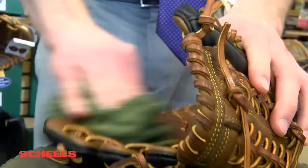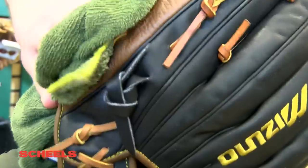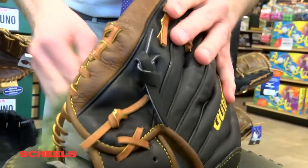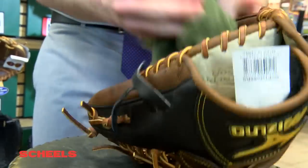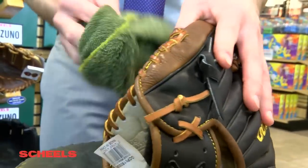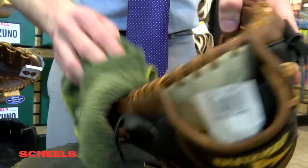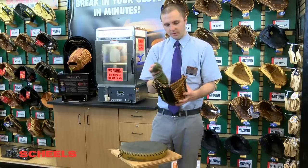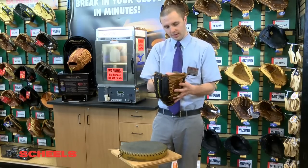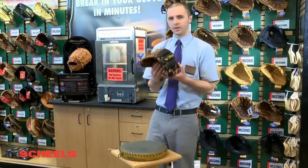It's softening up the leather when it interacts with the steam, and it's also going to open up the pores. By getting the Mizuno Glove Steamer and customizing that glove to fit, you're getting the best of both worlds — a glove that's high end and going to last a long time, but also one that's going to be ready to go earlier than your competition. Once we get the Magical Soft Solution applied, concentrating on the laces, we're ready to put it in the steamer.